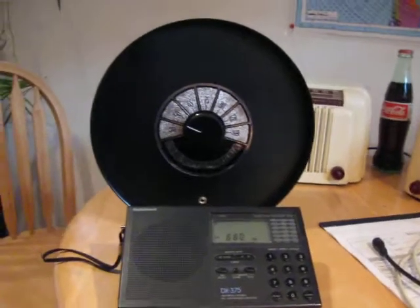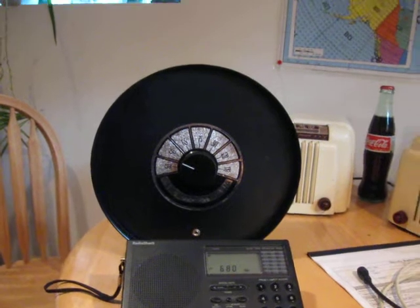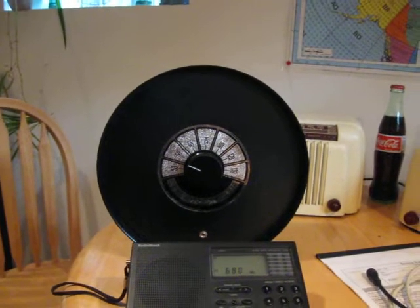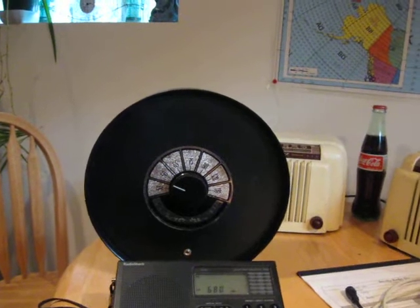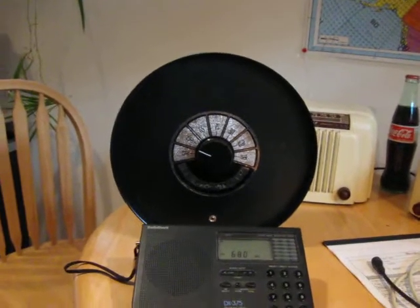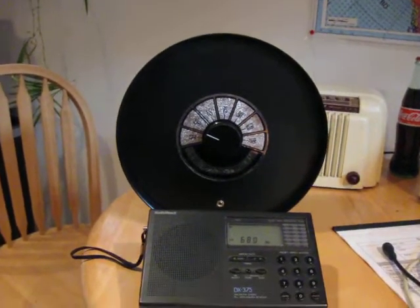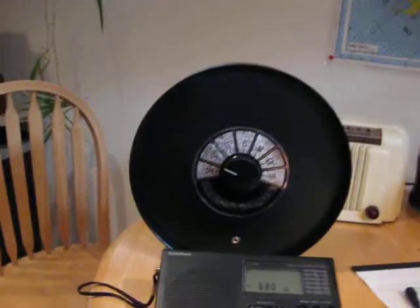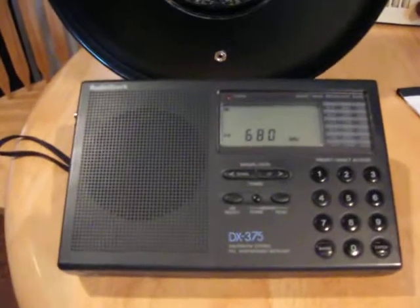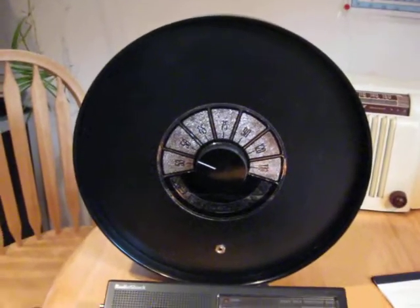Hi, this is Mike, WA-3 TTS, and we picked up a little Select antenna. It's a passive loop, tuned loop antenna for the AM broadcast band, and we're going to tune in WISR, our little 200-watt station in Butler, PA, about 20-25 miles to the northeast of me. We'll tune through 680 on the Select antenna and see how the gain shows up.